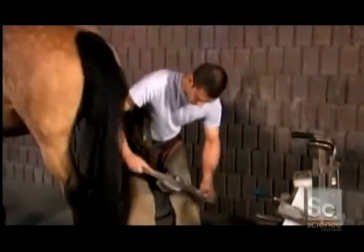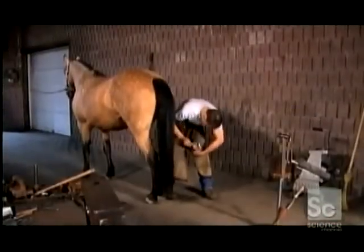Horses get new shoes about every five weeks. After removing the old ones, the farrier uses a file to trim the wall's growth since the last change — about a third of an inch.